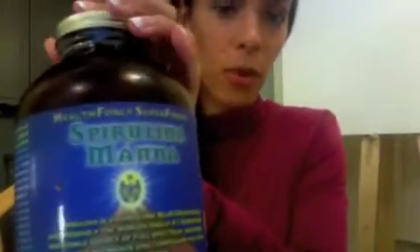Hello, Karis here. Today I'm going to talk to you about Spirulina. Spirulina is an algae and there are a few different ones you can get. It comes in a powder form or in a pill form, but I prefer it in a powder form because the pills really stain your teeth and it's hard to get them out.